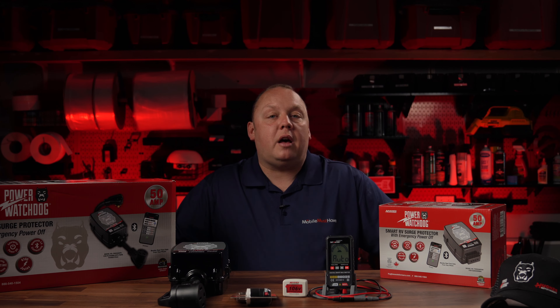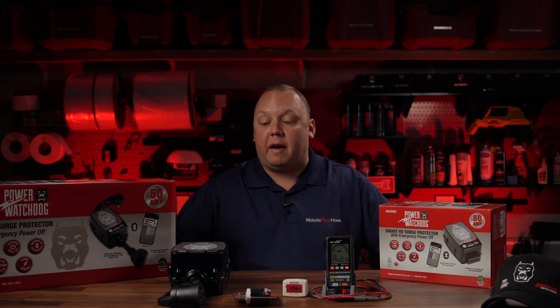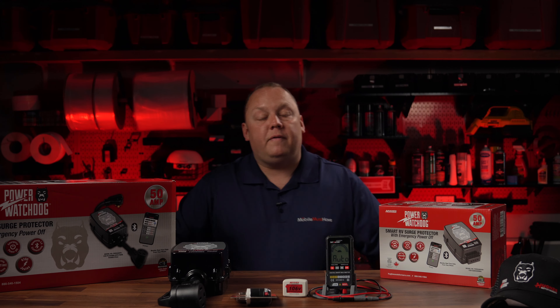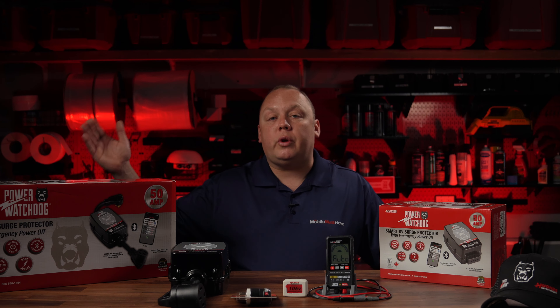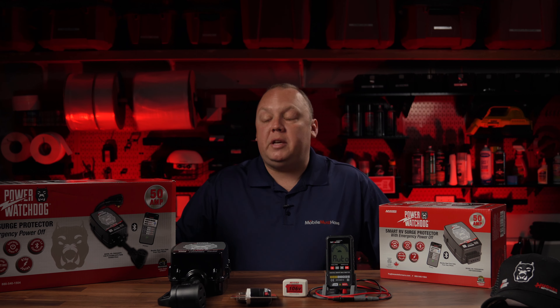Hey guys, Eric from MobileMustHave.com, and I am excited to announce that after extensive testing of not only these products, but of competitive products, we are happy to announce a partnership with Hughes Autoformers, makers of the Power Watchdog line of power accessories and power protection products for the mobile enthusiast.